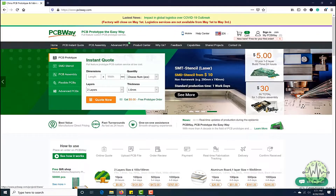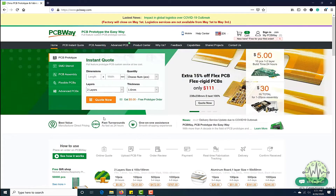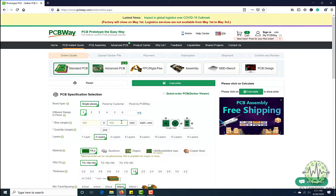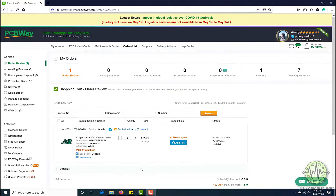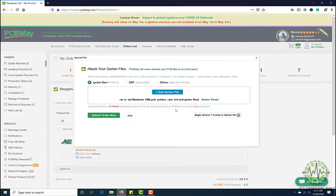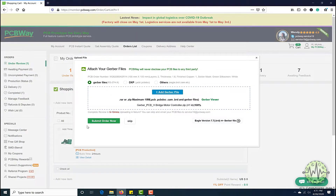This video tutorial is sponsored by PCBWay.com. They are providing you high quality PCBs under $5 for 10 PCBs. First, register on their website and then click on PCB instant quote. Fill the specification of your design — whether it is 2 layer, 3 layer, dimension, and colors. And in the last, just upload the Gerber file of your design. Their engineer team will assist you if they have found any error or mistake in your design.